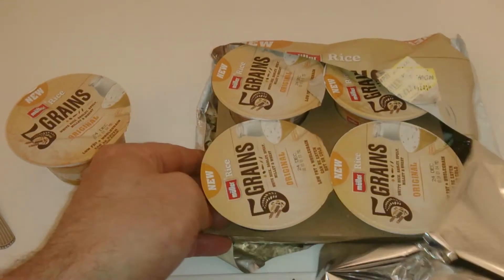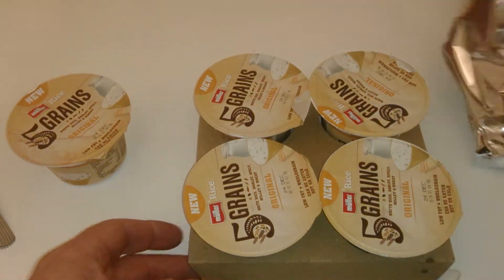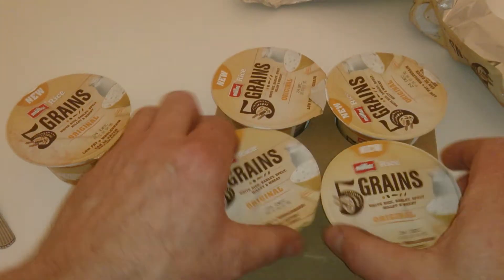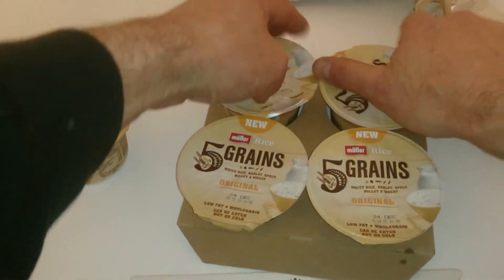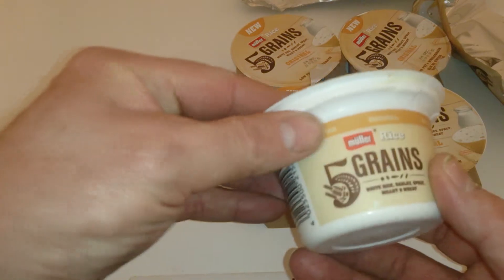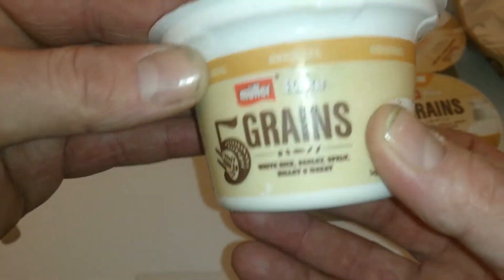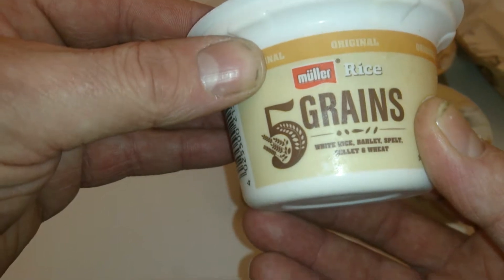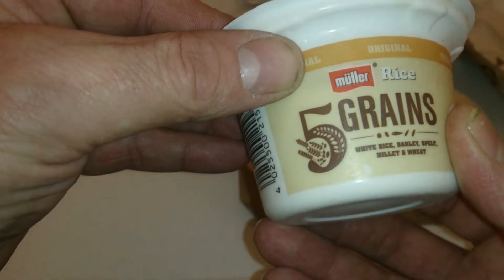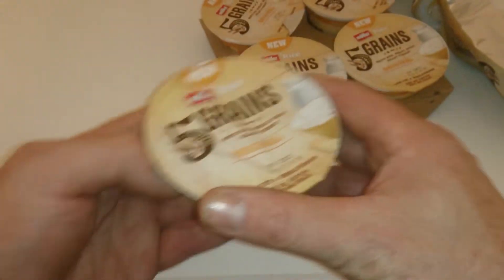It's actually reduced for Christmas — it's the 24th. We're fair enough in — it still tastes good. So there you go, that's five pots in there and there's a single pot. I'll show you — it's basically white rice, barley, spelt, and millet and wheat. Really weird, but it's something that Muller has just brought out as a new variety.